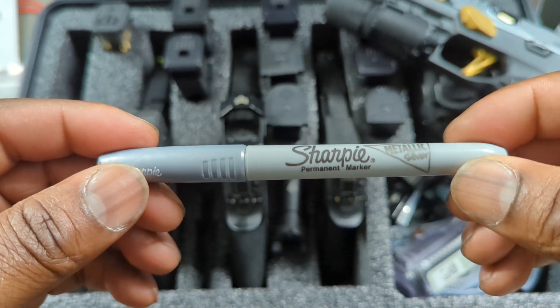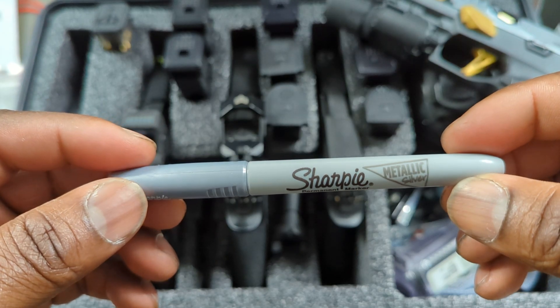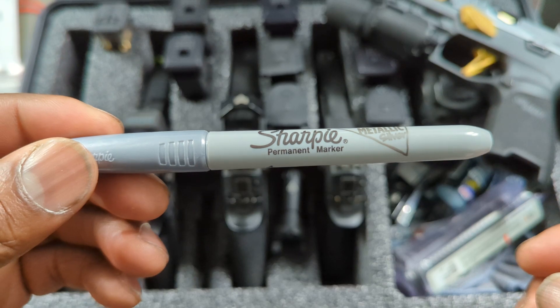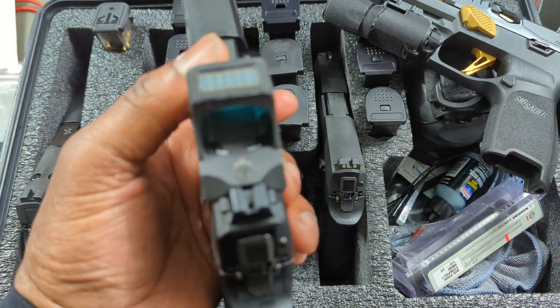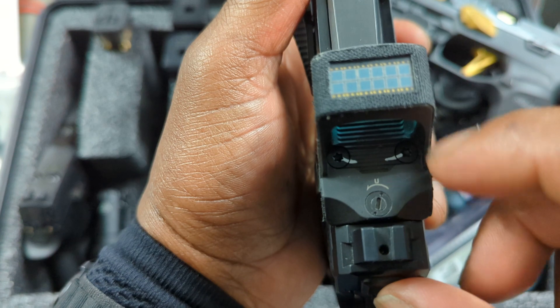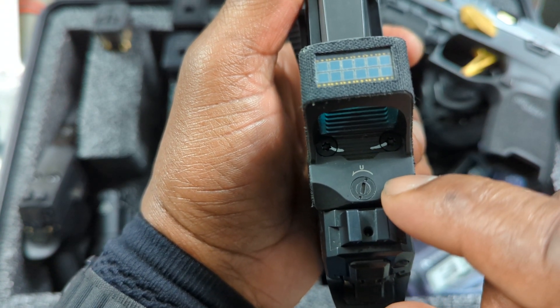So this is something I've been needing to do for a while. I went out yesterday and picked up one of these metallic silver Sharpies. What you want to do is take your gun — if you're running an optic — and draw a line across your mounting screws and your windage and elevation settings.